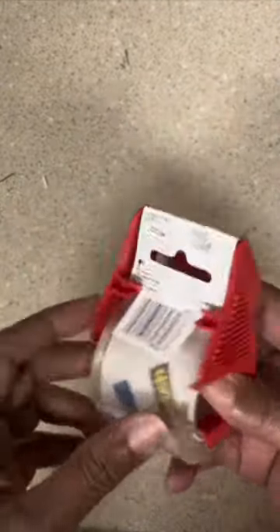Hello everyone, this is my review of the Scotch heavy-duty shipping packing tape. I like that this is not just a roll of tape — it comes with a casing or bracket around it that allows you to cut the tape and keep the tape off the roll, so it's easy to use again once you peel it off.